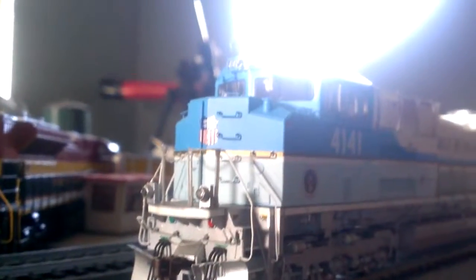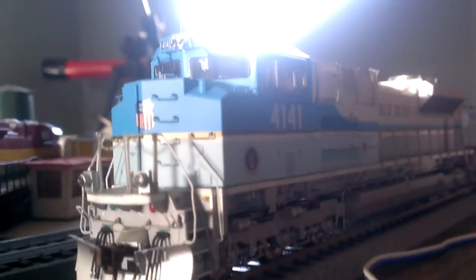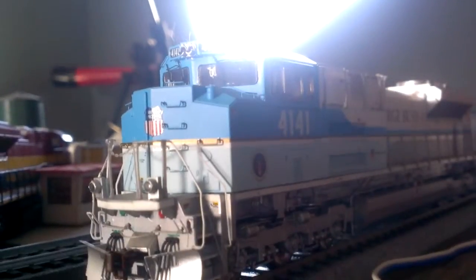Hello guys. I've got charge push 41, 41 HO scale. Let's switch it on — 41, 41. Let's switch it on my controller.